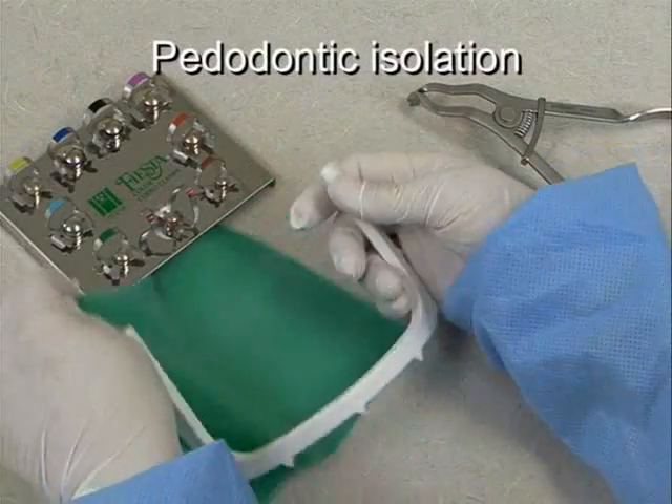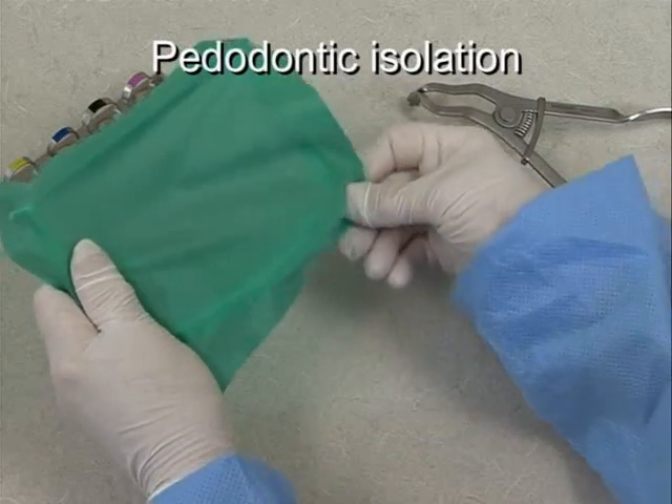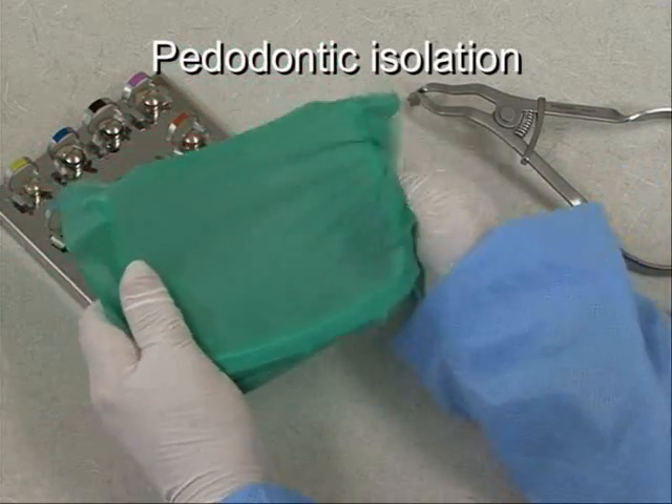The paedodontic patient may present challenges while performing dental procedures. Therefore, the use of the dental dam is crucial to a successful clinical outcome.